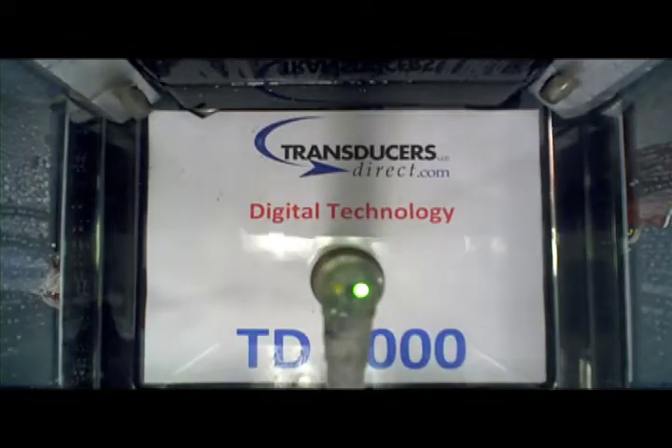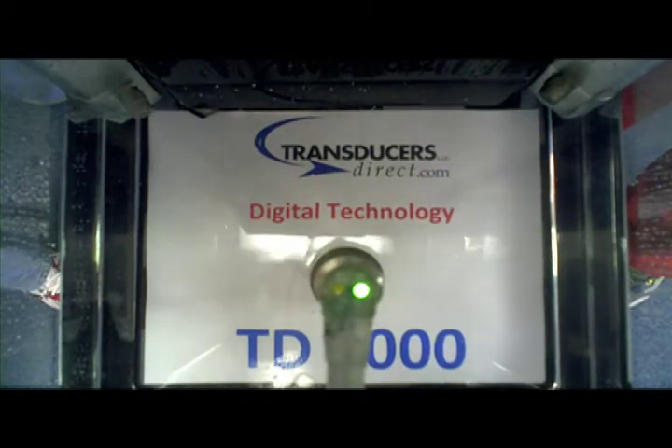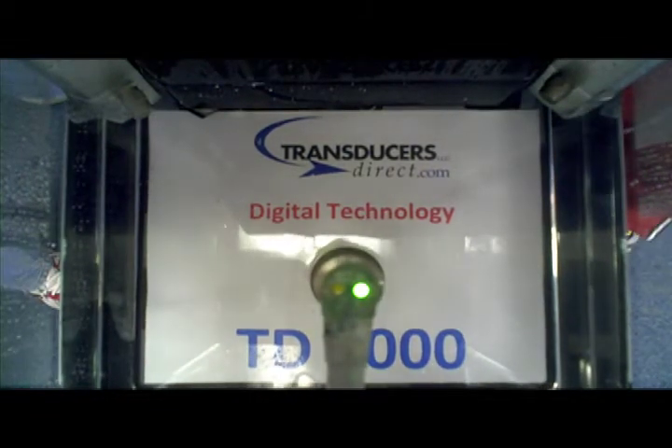Overpressure is also a thing of the past with configurable pressure ranges. Four times or even ten times overpressure protection is possible with the TD-1000.